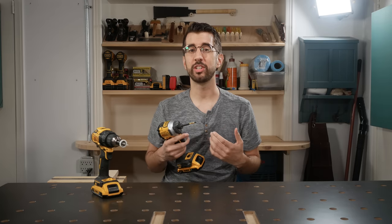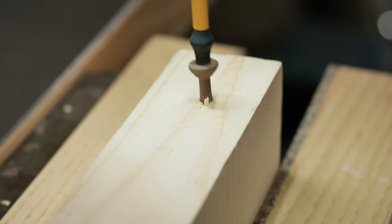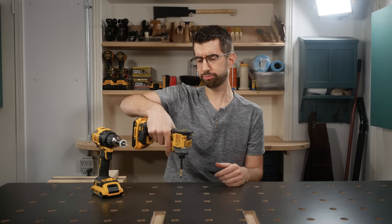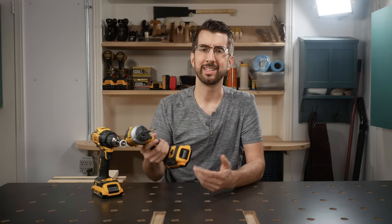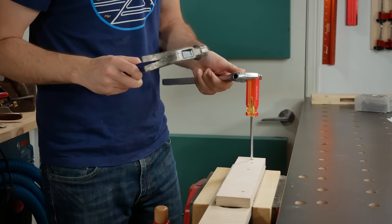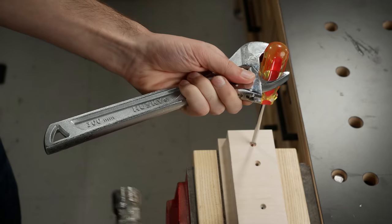One of the most recognizable features of an impact driver is the noise that it makes when you sink a screw. That's this noise that puts the impact in impact driver. Now imagine if I put a wrench on a screwdriver handle and hit the end of the wrench with a hammer in the direction of rotation. This is what an impact driver does to the bit many times a second, and it has a couple of advantages that I'll explain in a moment.